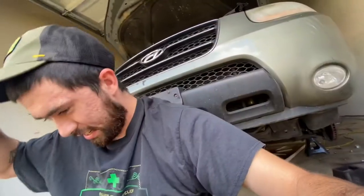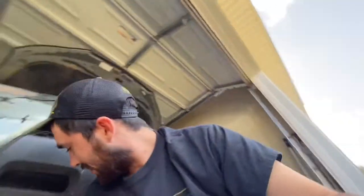I already drained the oil. You can see it's still kind of leaking a little bit. I'm probably laying on some right now. It's pretty gross.